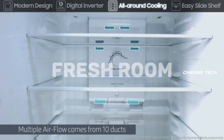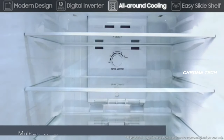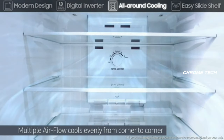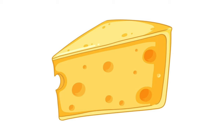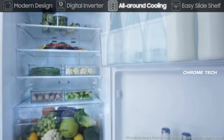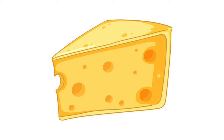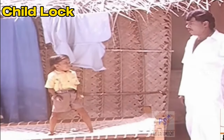There is a fresh room compartment with different sections. You can store salads, butter, cheese, and similar dairy and fresh items in the fresh room. This dedicated fresh room helps keep salads, cheese, butter, and other perishables fresh for longer.